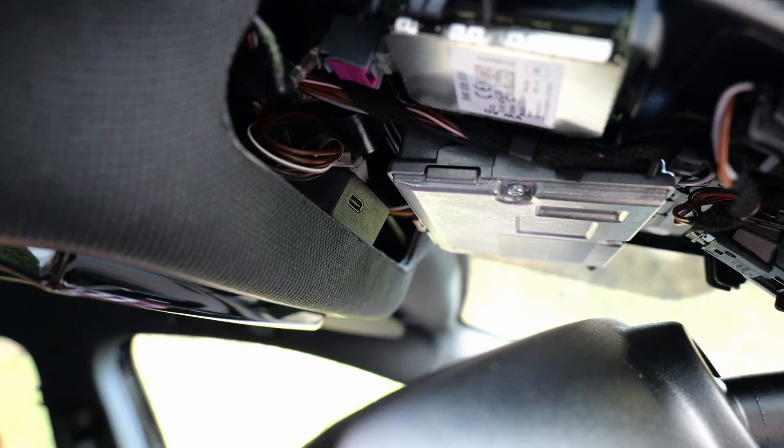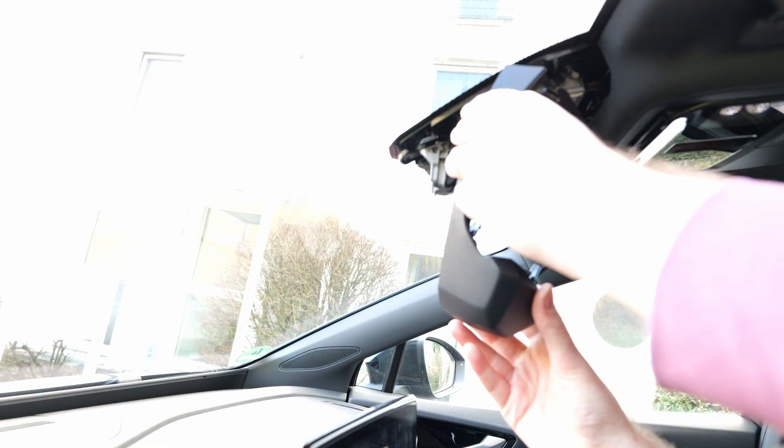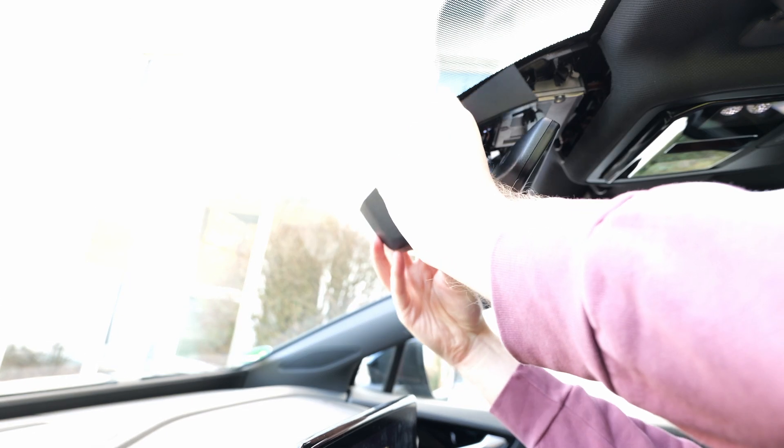Now you need to connect the OBDC cable to the harness box and to your Kama 3X. As this is not my car and the harness is not permanently installed, I will not show how to mount the Kama 3X to the windshield.